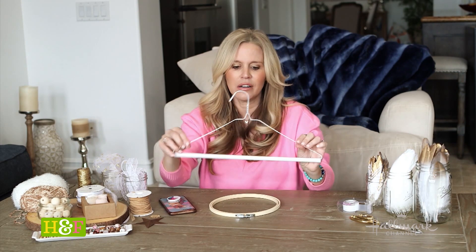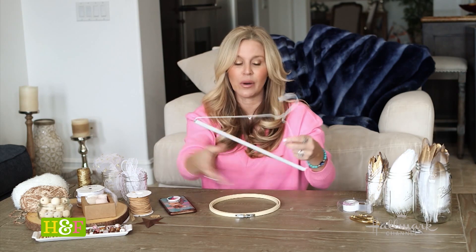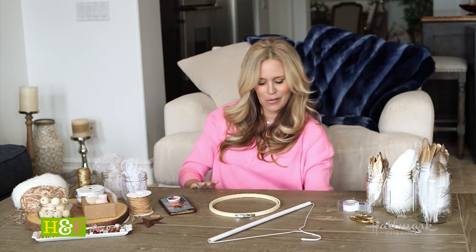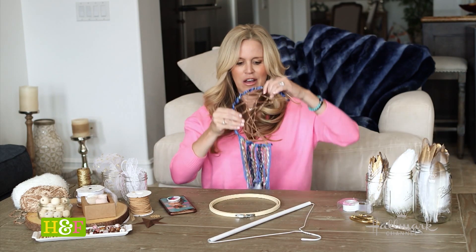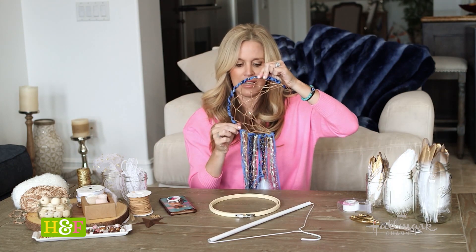If you're going to use a hanger, it's really hard to get a circle out of these. So I would say cut it with a wire cutter and then shape it towards a crescent moon — I'll show you that one. Like how cool that is. It's a little crescent moon and I'm going to show you how to do the webbing inside.